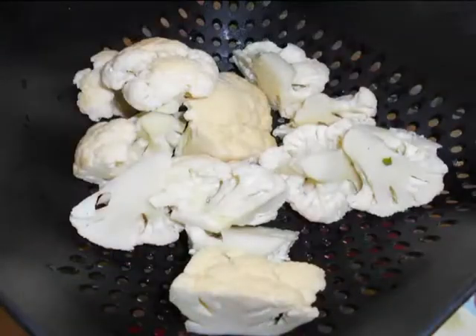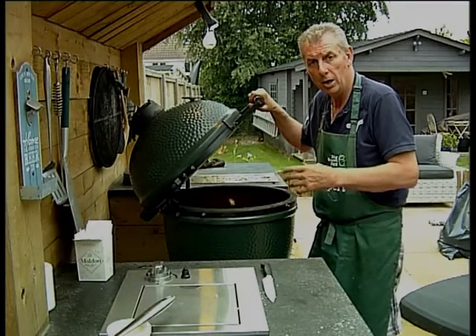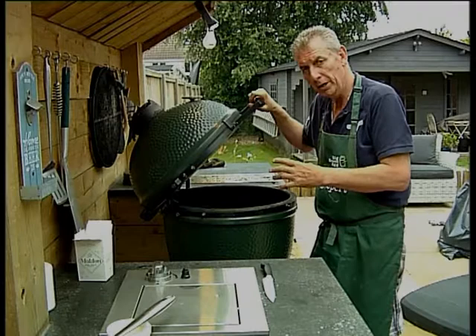I'd also like to tell you that we're going to be cooking roasted cauliflower directly on top of the plate setter, the same way we're cooking the rack of lamb. I'll place that in in a moment, once the coals have come up to temperature and we've got some heat into the dome.